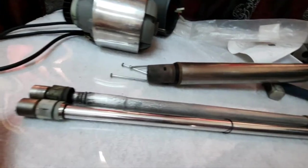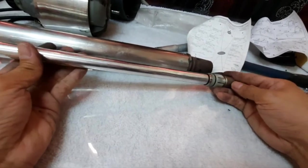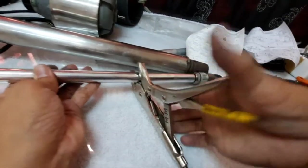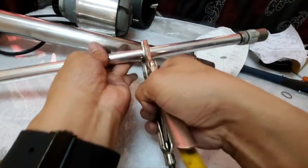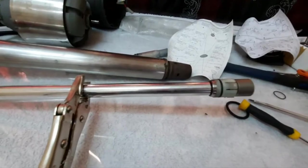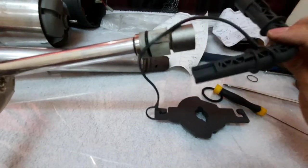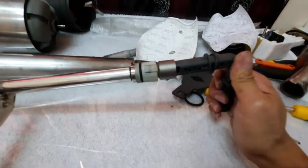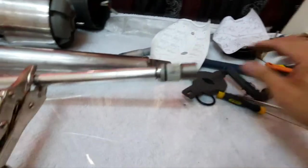We will now start to fix the new part. Before we insert it inside the drive shaft housing, make sure that this coupling part is well tightened. Using a vice grip, you can simply grip this, and with the special tool from Robocoup, we can use this to tighten the coupling. Once we make sure that this is well tight, we can start to insert it inside.